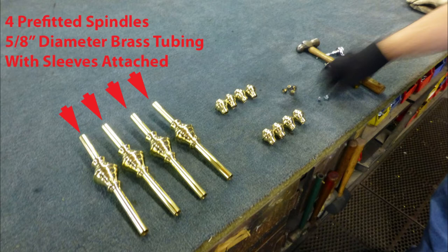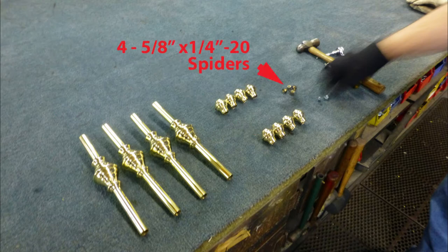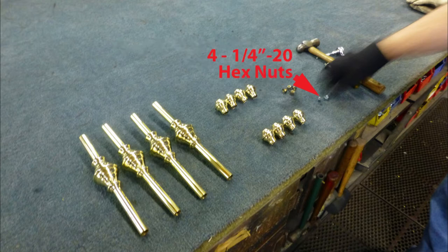For parts, you'll need four pre-fitted spindles of 5 1/8 inch diameter brass tubing with sleeves attached, eight 5 1/8 inch fancy caps, four 5 1/8 inch by 1/4-20 spiders, and finally four 1/4-20 hex nuts.